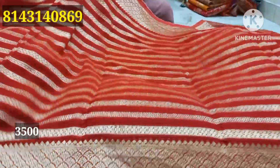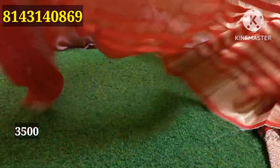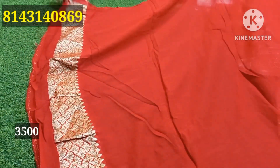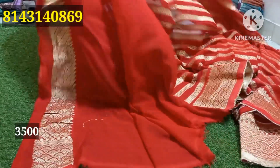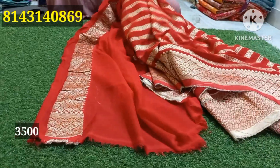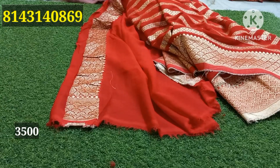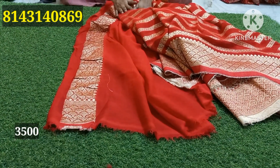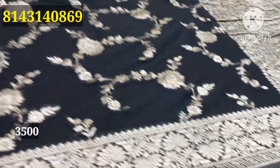This is a beautiful bond — extraordinary bond. This is a red color, a very excellent bond. This is a wedding season piece. This is a red color, and this is a green color. This is a black color — gold color, thick and dark color.